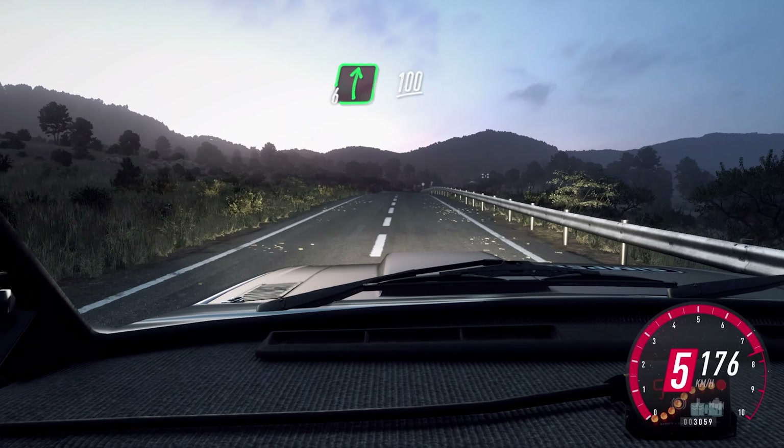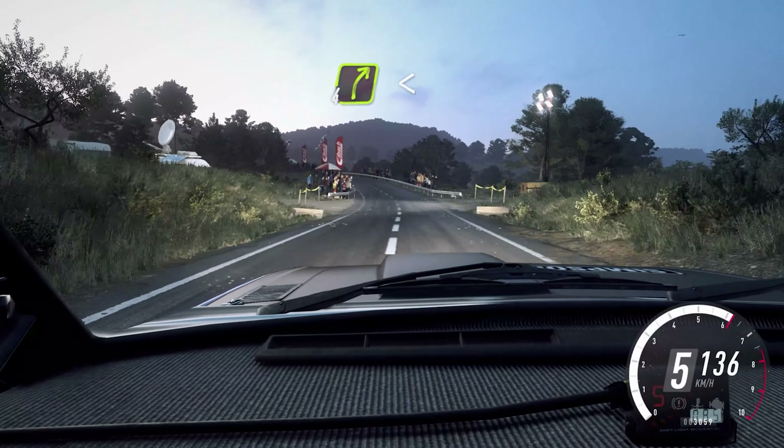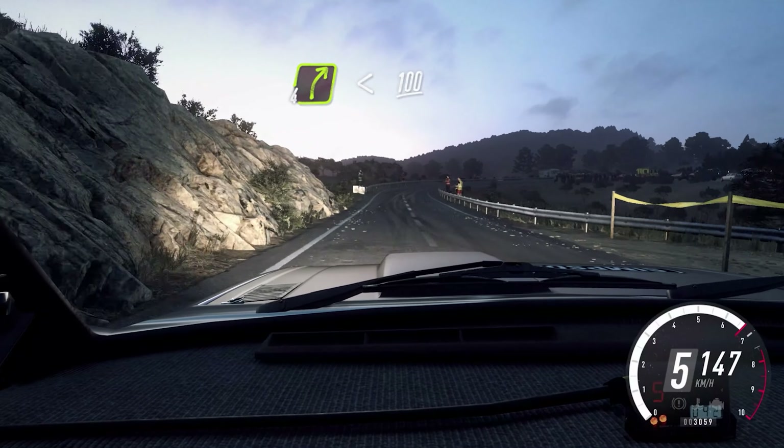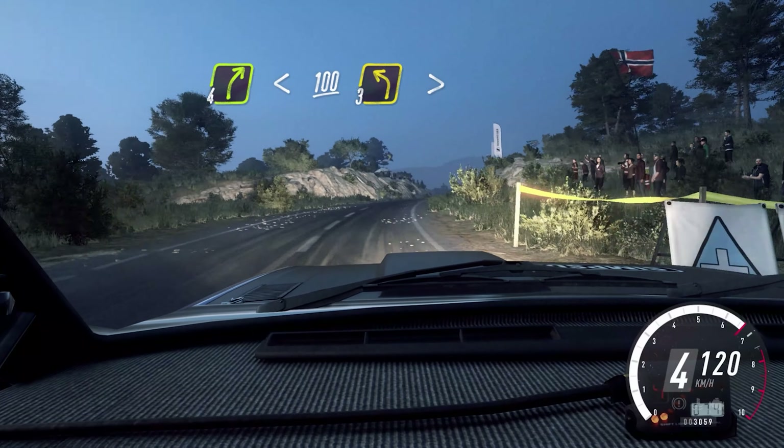6 right, 100. 5 left long, over crest, 100. 4 right, extra long, opens, 100. Slow, keep middle over a crest, into 3 left tightens.